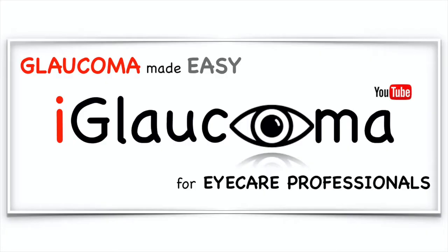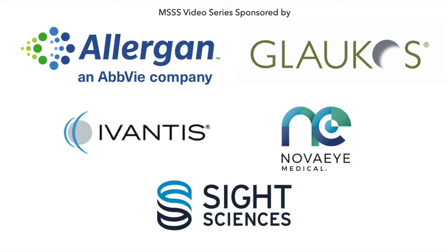iGlaucoma Presents a video series sponsored by Allergan, Glaukos, Ivantis, NovaEye, and Sight Sciences.